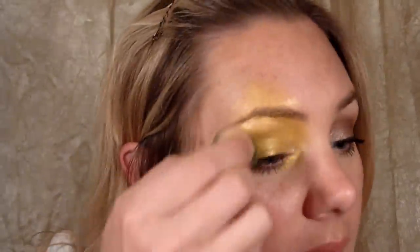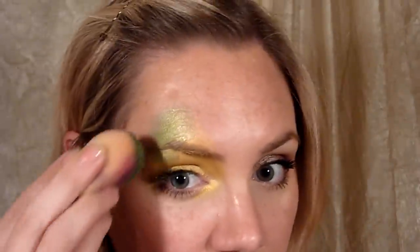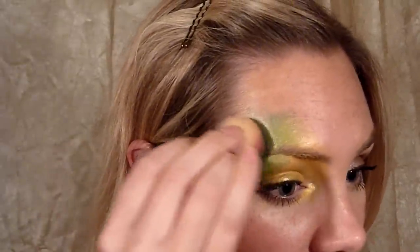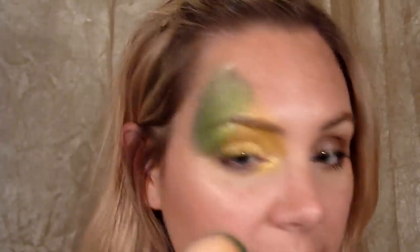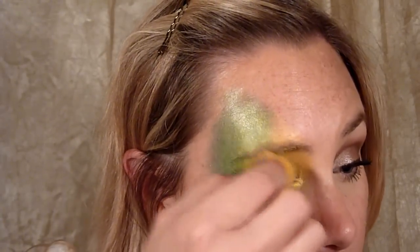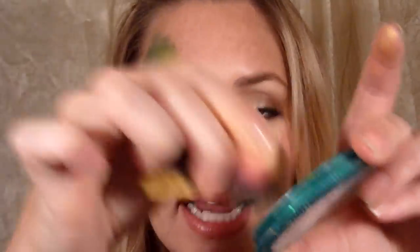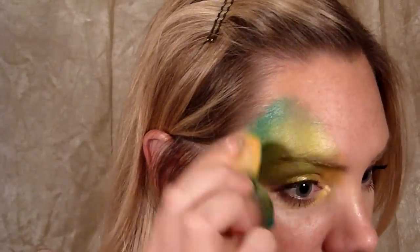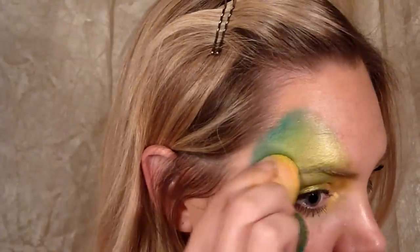Now I'm going to take that bronze color, load it on my sponge, and continue going up in a shape very much like a butterfly wing. We're going to go from the corner of the eye and go all the way up almost to the top of the hairline. Flip the sponge and blend those two colors together. Now I'm just going to take that metallic green from Wolf — just on the very tip of the sponge, just a tiny bit because this color is really strong — and put that at the very edge up near the hairline, then flip the sponge over and blend it in.